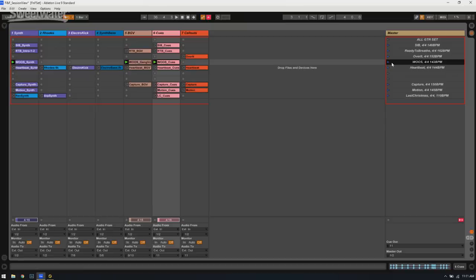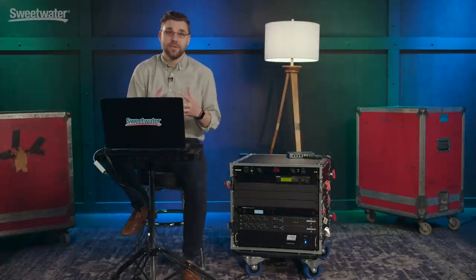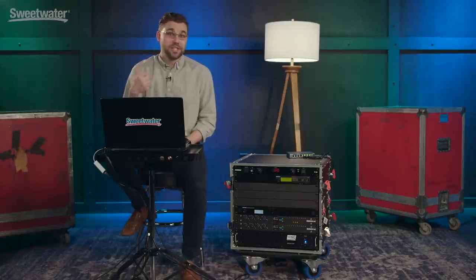Behind this rig I have Ableton Live running, which gives us all of our clicks, our cues, and any necessary backing tracks to help us fill out our mixes as well as spruce up our intros. As you can hear, we have a click track running — this is going through our in-ears and of course not out to the main house, because that would be awkward.